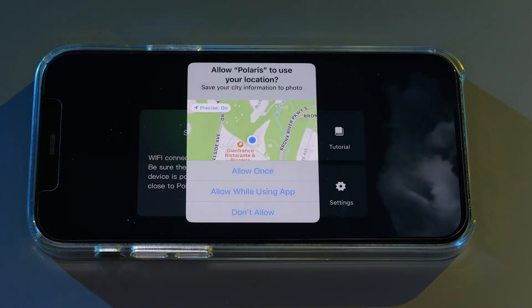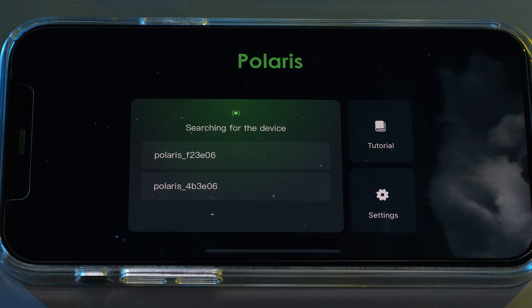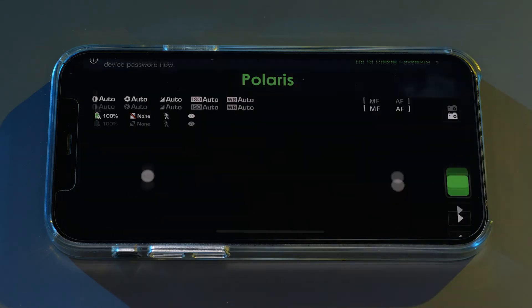Open the app on your phone and allow access to photos. Connect to the Benro Polaris created Wi-Fi network by tapping on the unit on the left side and pressing join. Determine if you'd like to create a password or skip.